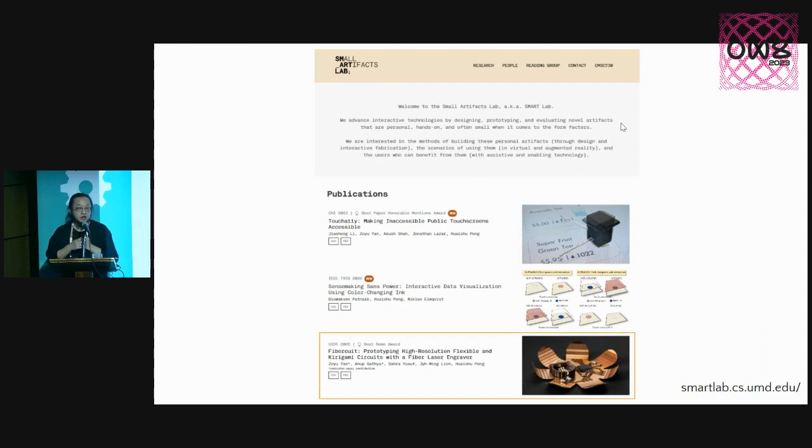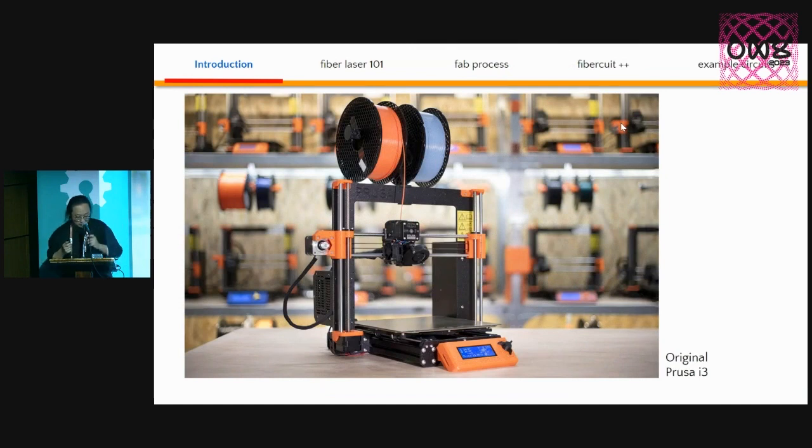Fabricate is really a rapid prototyping technique to make circuits flexible, high-resolution, and something that can be folded into 3D shapes. Let me start to introduce the project with this image.